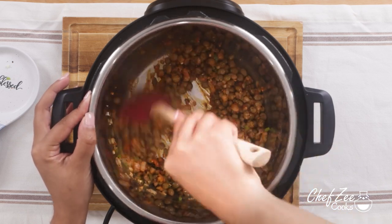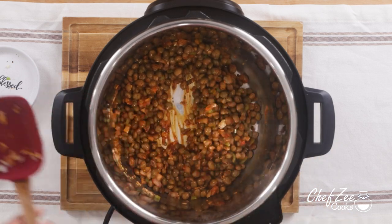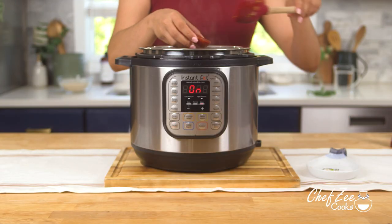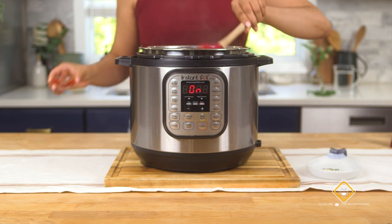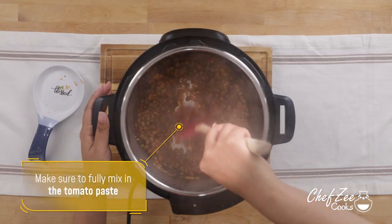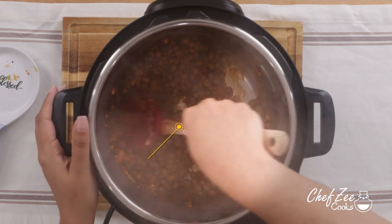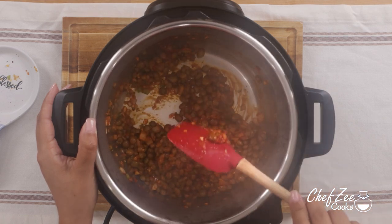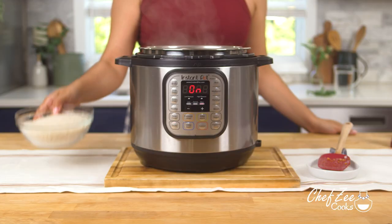Now you'll notice that these steps are very similar to how we make it on the stove, except things are now going to change just a little bit. We're going to add the tomato paste. Whenever you're making it on the stove you can actually use tomato paste or tomato sauce, but when making this in an Instapot or a pressure cooker I highly recommend using tomato paste instead, because again we want to limit the amount of moisture — and make sure to work in that tomato paste really well.